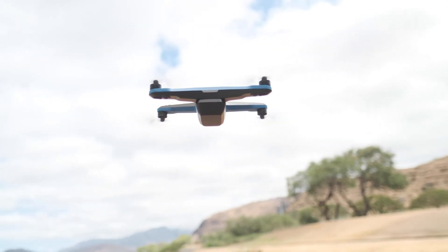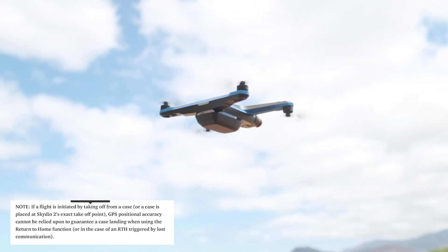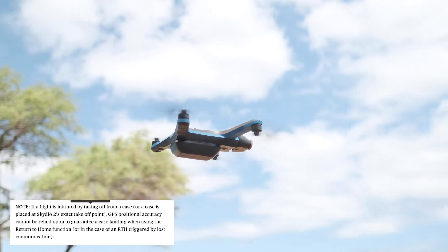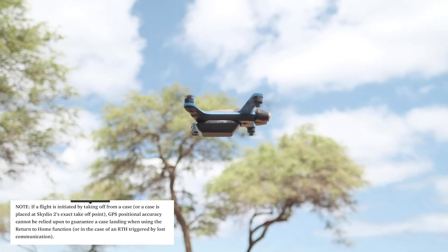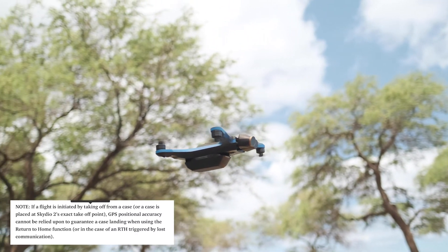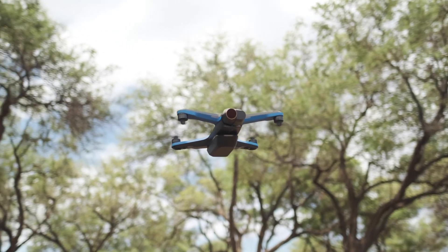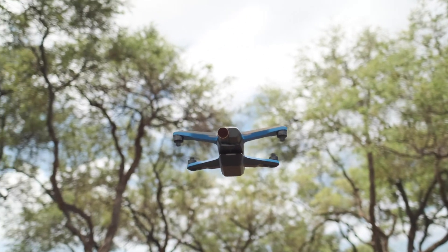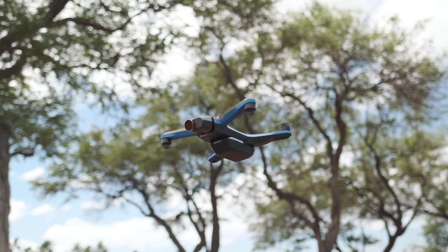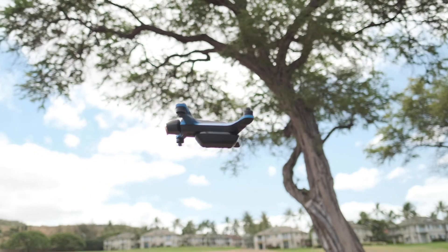To be fair with Skydio, though, they clearly stated that taking off from the landing case does not guarantee a successful case landing when utilizing the return to home function. I thought it would just be a good addition if they can improve that in future firmware updates. Now, if you find this video helpful in any way, please consider subscribing. And if you already did, thank you very much — I really appreciate you. I will see you in the next one.